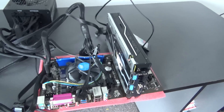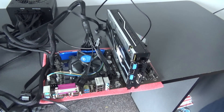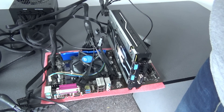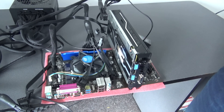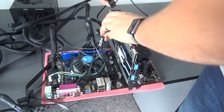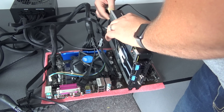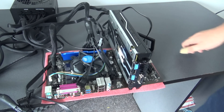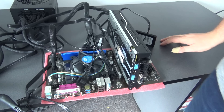This is not the standard configuration, but it will work to show you that everything is working. I'm plugging in the PCI cable to power up the GPU.